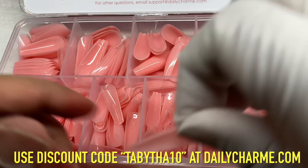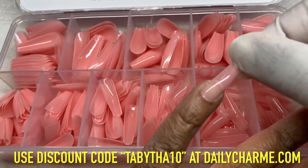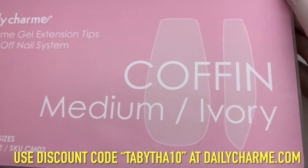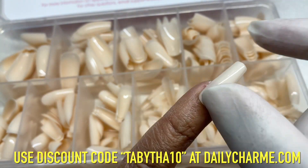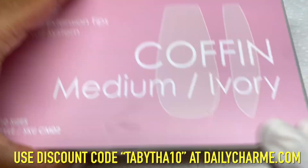Got a little extra gel under one of the nails but it's all good. So this is the Daily Charm gel extension tips — they say they're soak-off. These are the coffin long in the color blush. You can use code Tabitha10 for a discount or click the link down below to shop. These are the color ivory, coffin medium.